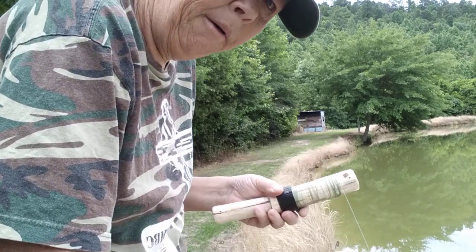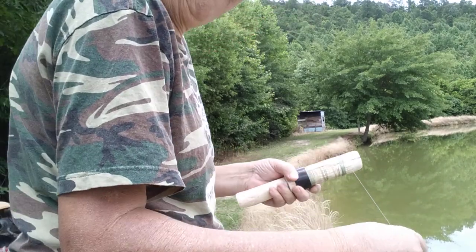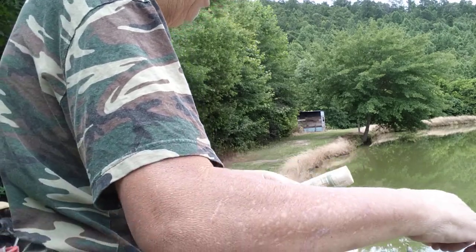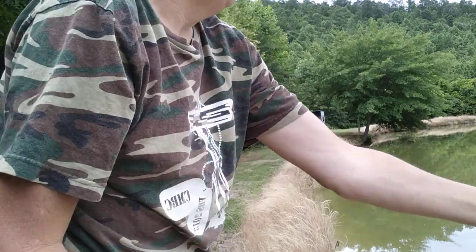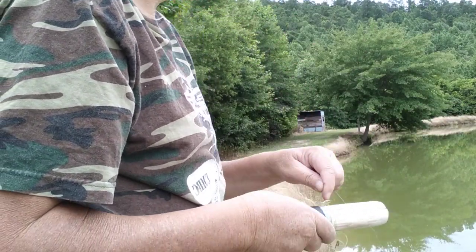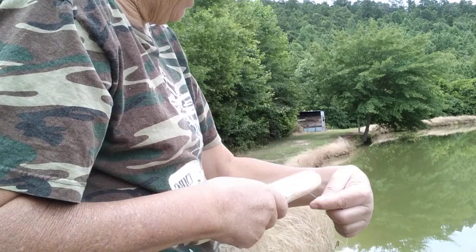Trying to get ready here. This will not be my first cast — I've cast it about three or four times. There's nothing on the hook, so I'm really not fishing. I'm just showing you that it will cast.